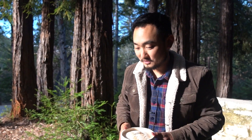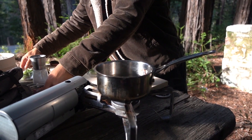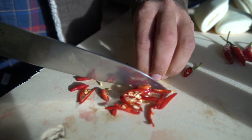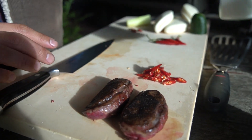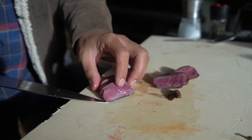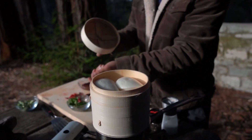Now that duck breast rests, I got this cute little steamer. I'm going to steam the bao buns. It's nice and steamy — let's throw them in there. That's steamy! I have some Thai chilies here, just slice that up. That's looking good. Let's slice our duck.